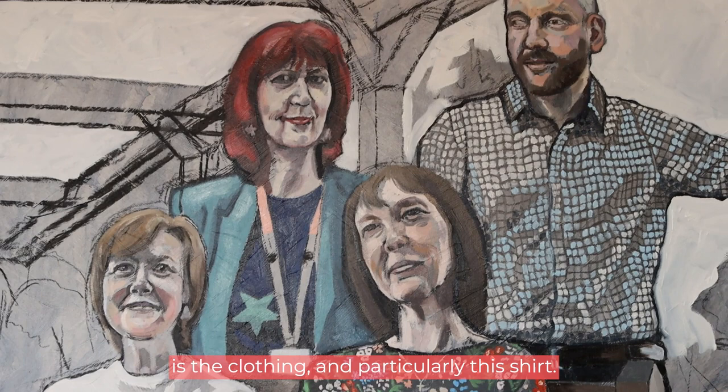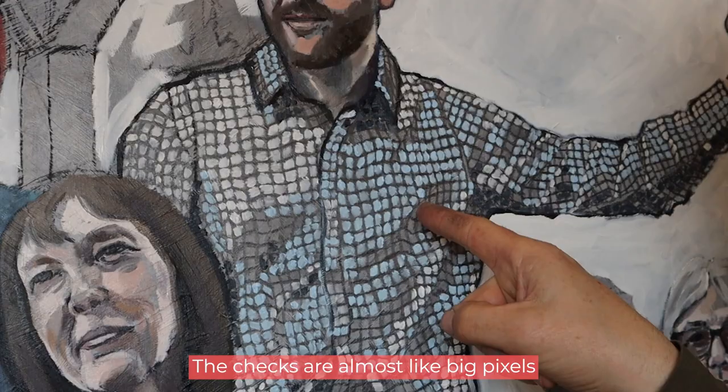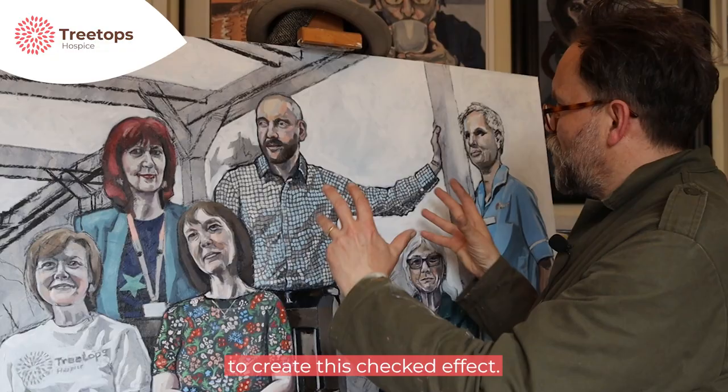My favourite bit of this painting so far is the clothing and particularly this shirt. A checked shirt is quite a challenge, but I was very excited about the idea of using the grey background to create the kind of shadows — almost like the checks are big pixels — to create this checked effect.